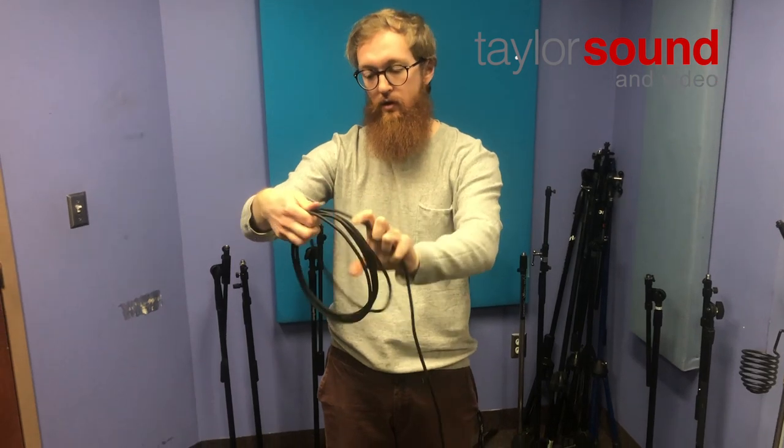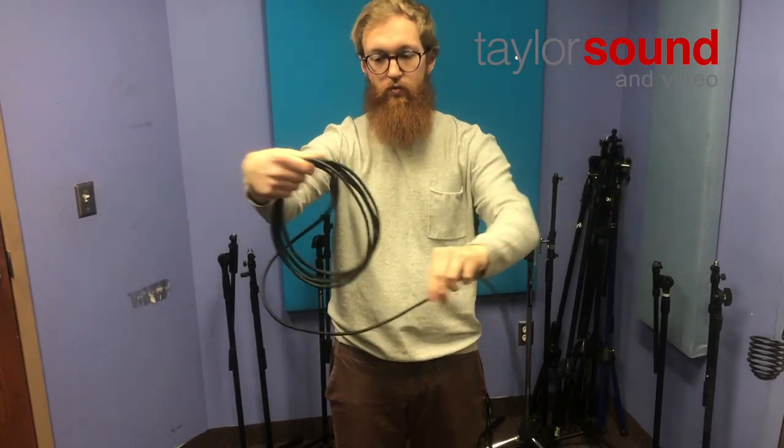Sometimes the slack cable will start to twist. Just shake it out, run your hand down the cable, get rid of any of those little twists and loops. You may need to do that periodically throughout the process. Again: shoulder width of cable, away, towards.